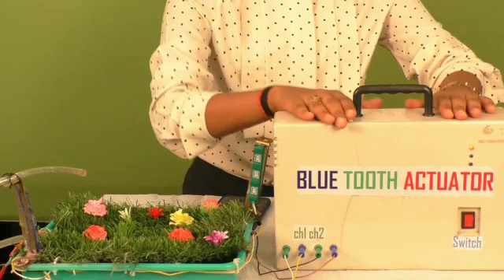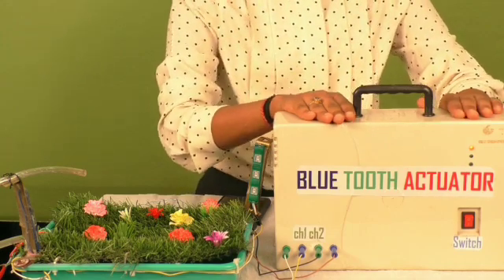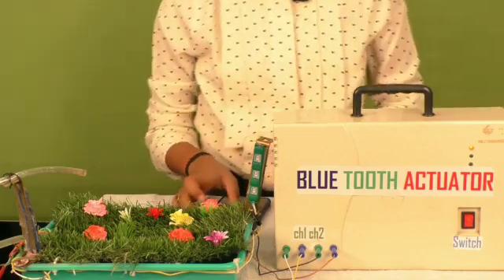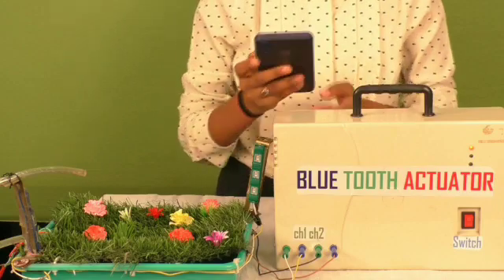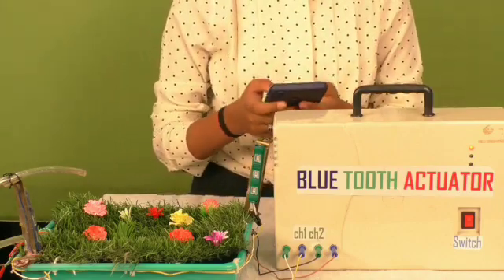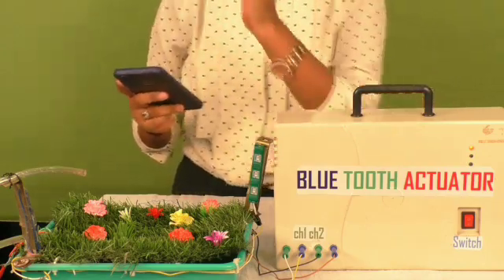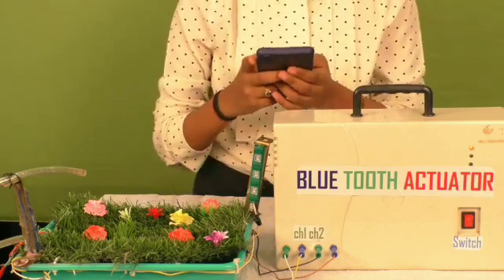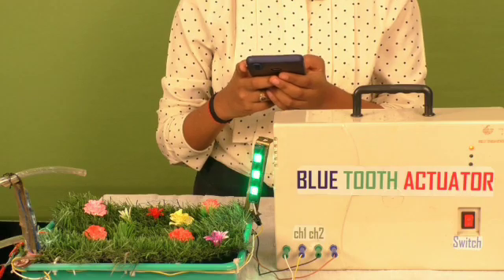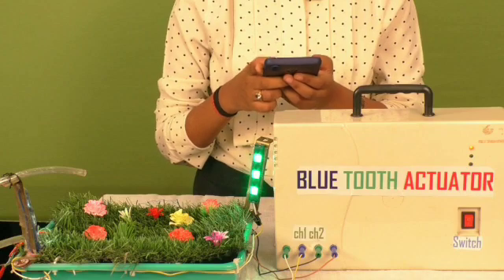Let's have a look at how this works. This is our Bluetooth actuator. Inside it we have a Bluetooth receiver, and we will be using a Bluetooth app on our phone to transmit data. Here I will give commands through the transmitter to the Bluetooth actuator. The first command we will give is LED on — and you can see the LED is on. The second command we are giving is motor on.